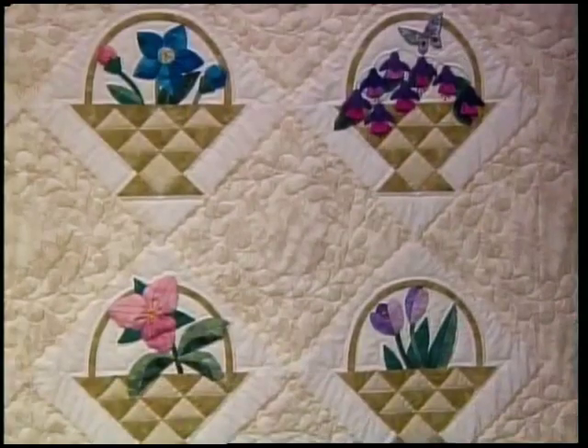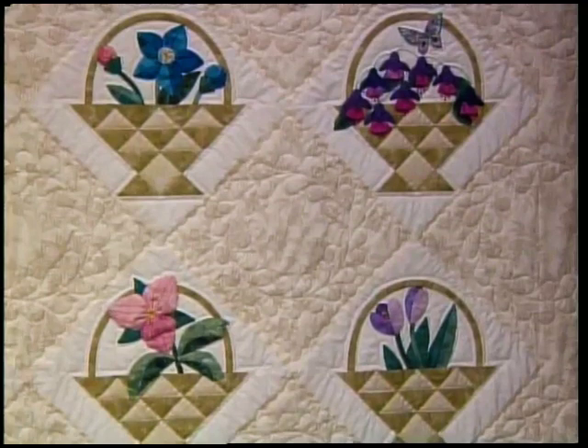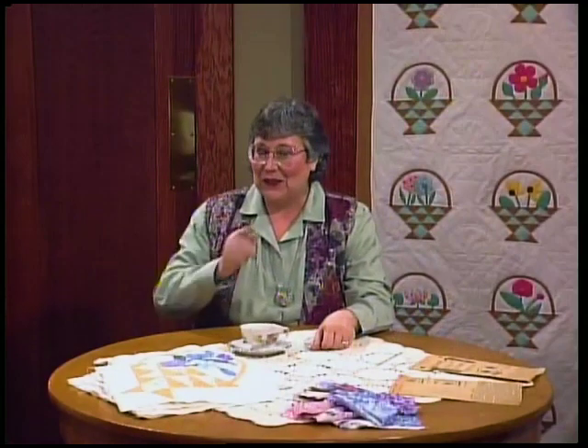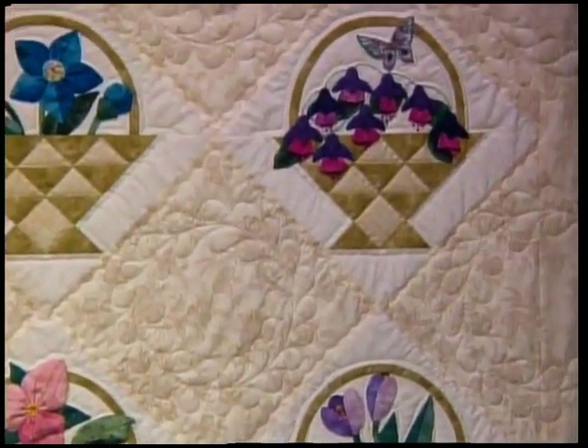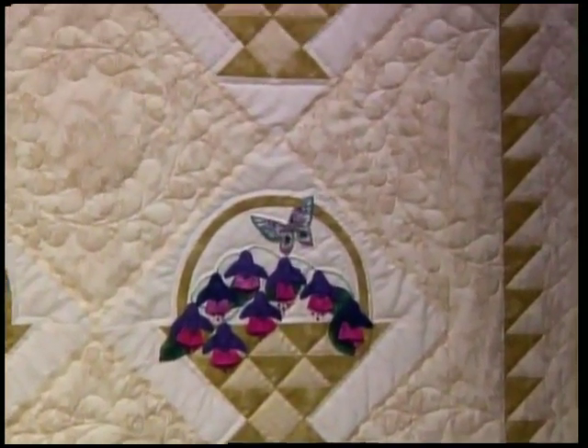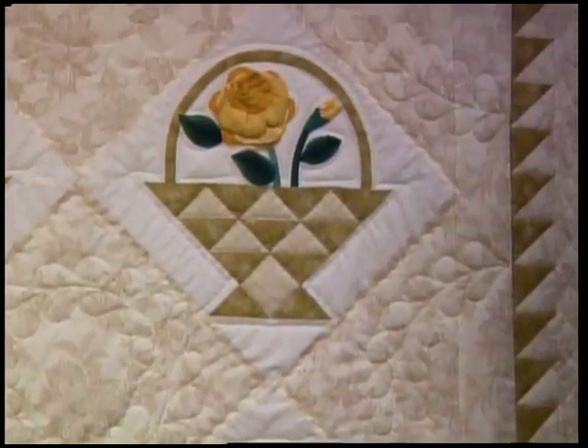I'm going to show you two different settings. The first one is the solid square setting. Your solid squares are cut the same size as your flower blocks, and this setting looks best with a lot of free motion machine quilting done with a darning foot - or if you're lucky like me, you can send it out for machine quilting.